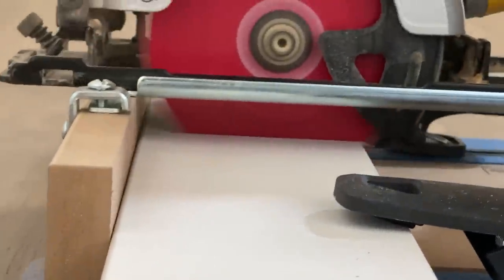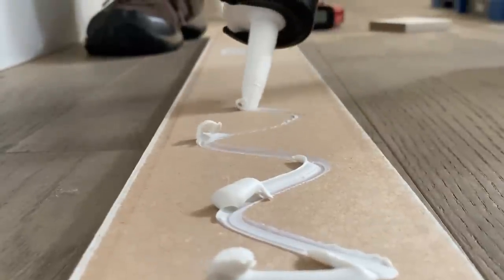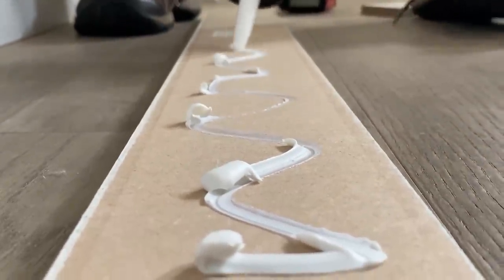You honestly need no fancy tools in order to achieve this style. As long as you have a miter box, you can manually do your cuts. As far as nailing, you don't need an electric nail gun — you can do it manually with nails and a hammer. The power tools do make things go a little bit faster.